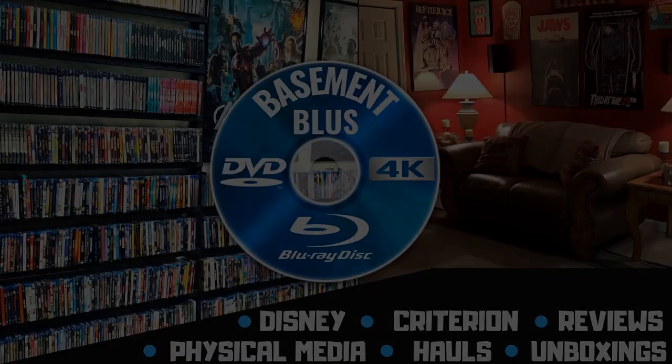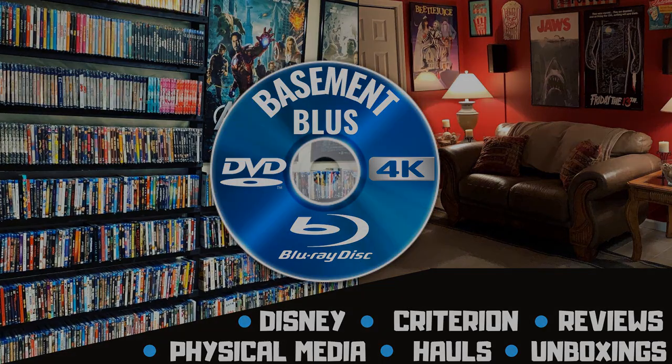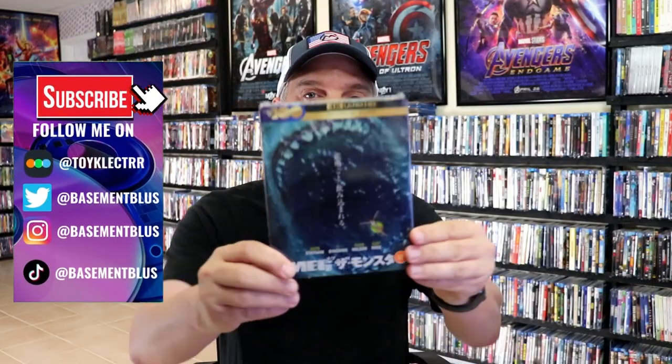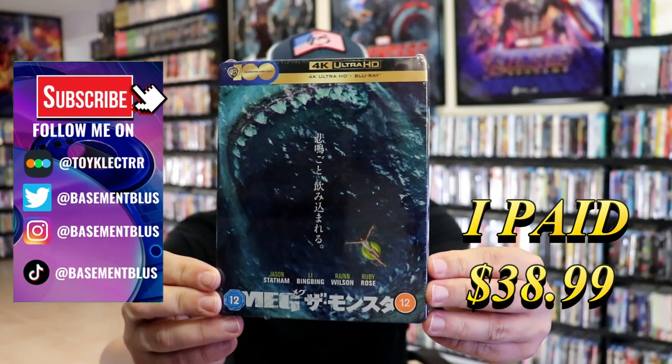Hey, Tony here. Today we'll do an unboxing of the 4K steelbook for The Meg, featuring the Japanese artwork, so stick around. I received my order for The Meg — this right here is a UK steelbook featuring the Japanese artwork.